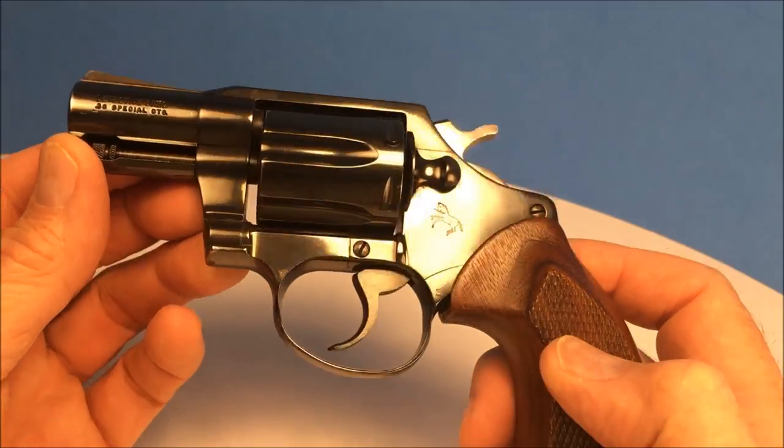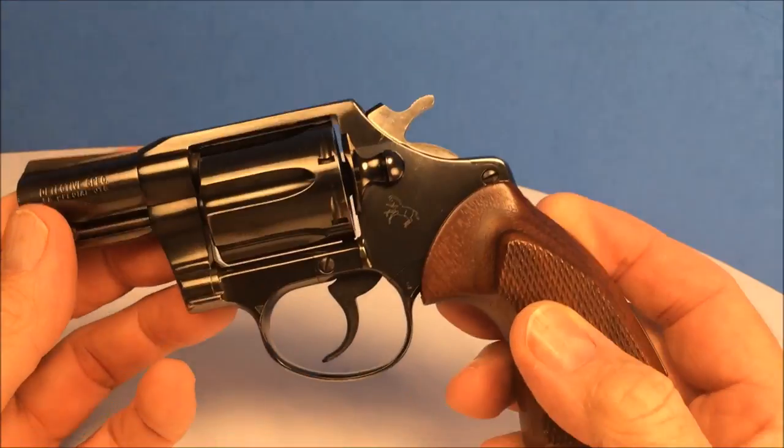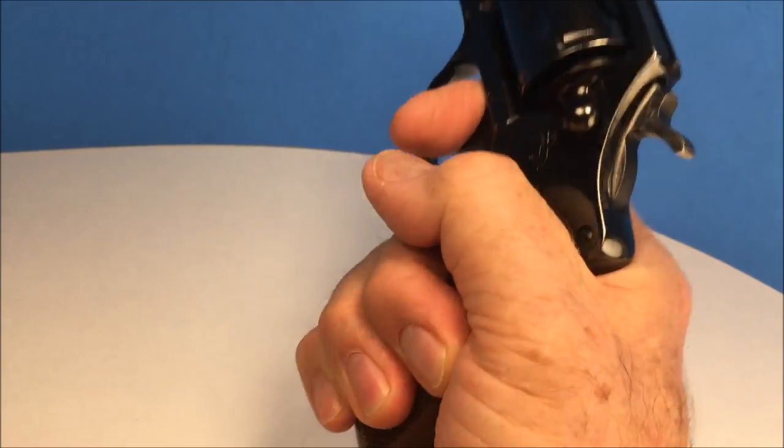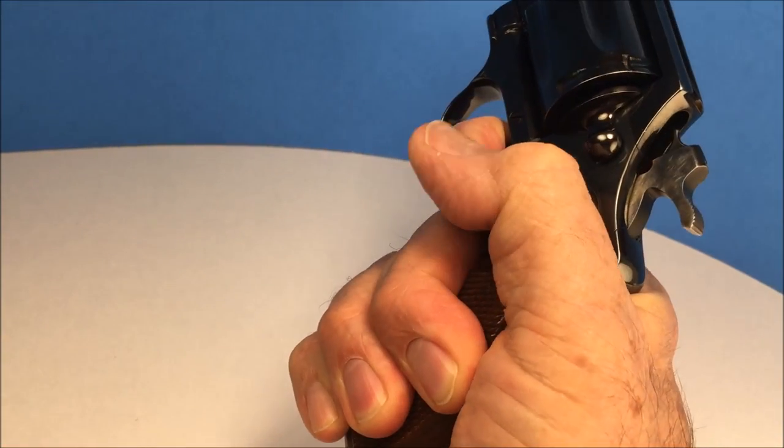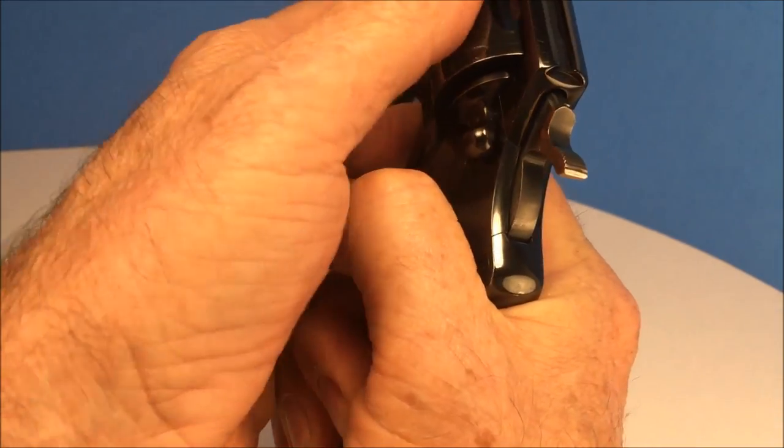This is a nice little Colt Detective Special. It's a perfect size, feels really good, and it's not too heavy either. The cylinder rotates to the right.